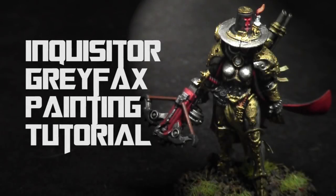Hey everyone, welcome back to another painting tutorial. My name is Jay and today I'll be showing you how I paint up this Inquisitor Greyfax model, one of the really cool new 40k models from the Triumvirate of the Imperium.